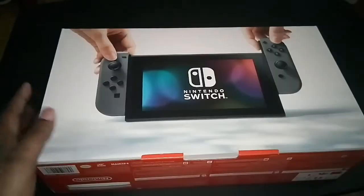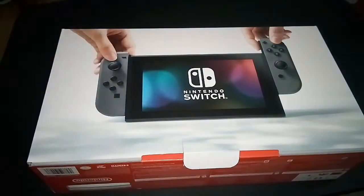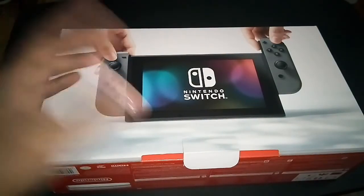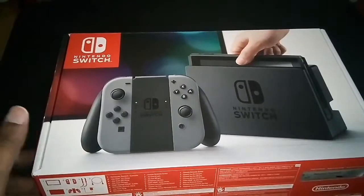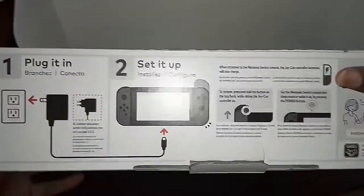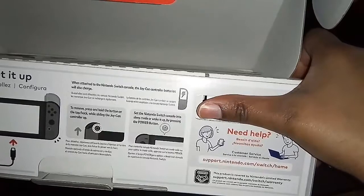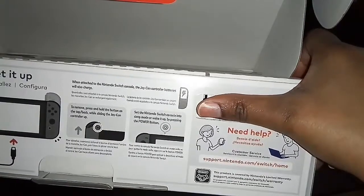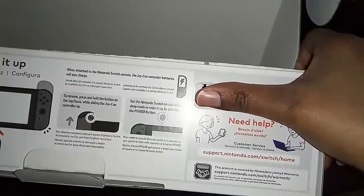I like the fact that I can just sit here and open it without having to deal with a sticker — that makes it a lot easier to be honest. Here are the steps on the packaging: it tells you to plug it in, how to set it up, and if you need help you can go to support.nintendo.com/switch/home. This product is also covered by Nintendo's limited warranty at support.nintendo.com/switch/warranty.